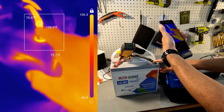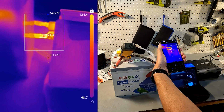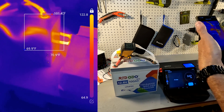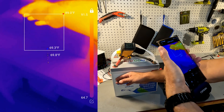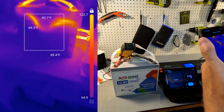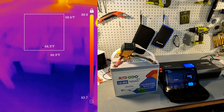I can touch it with no problem — it's fairly warm. The terminal connections down there are a little warmer at 125 degrees, and the battery is getting pretty warm on the inside. I might use the other RedODO battery for the second test.